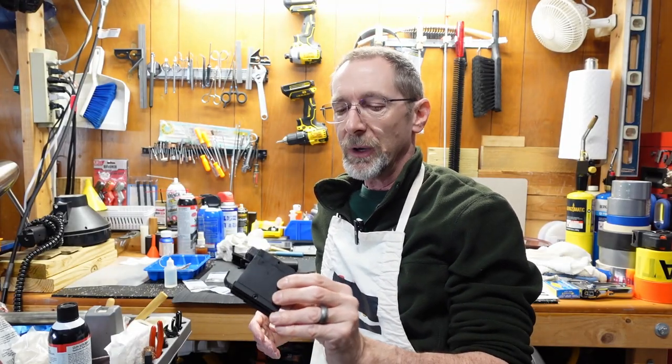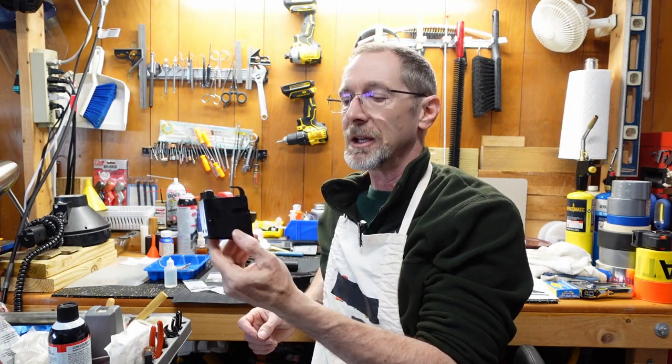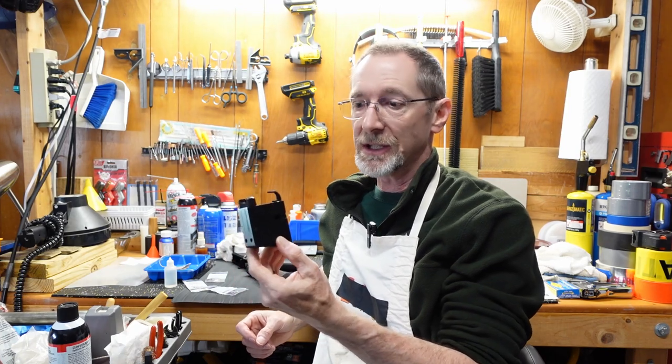Hey folks, Doug from Blowback9.com here. Wanted to give you a quick update on the R&D Precision Colt Style Magazine Magwell adapter for an AR-15 lower.